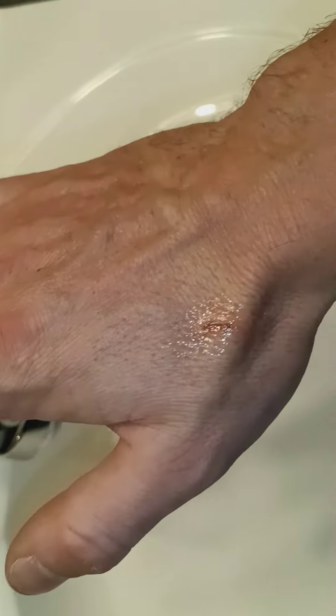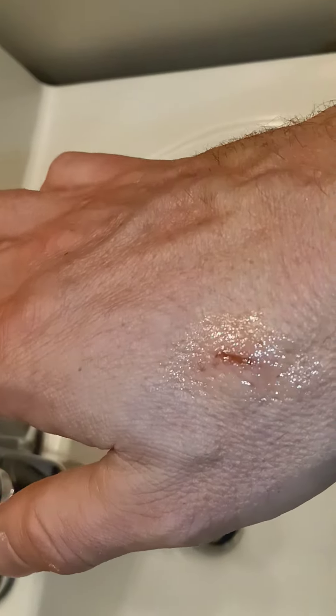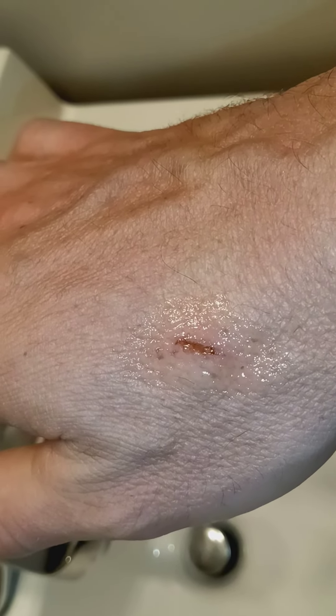I just wanted to show you that hydrogen peroxide will bleach your skin. It'll be interesting to see if there's a difference in hair color too, since people use hydrogen peroxide to bleach their hair. Anyway, just a PSA — hydrogen peroxide will bleach your skin. Take care, be safe, be well, see you next time.